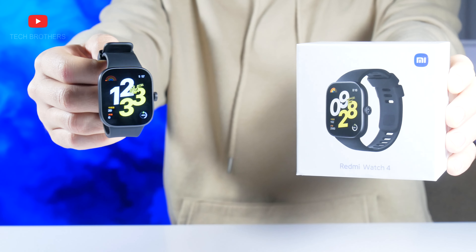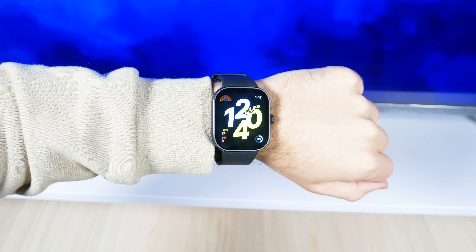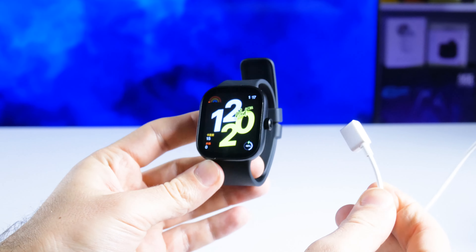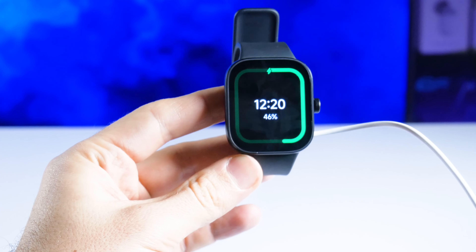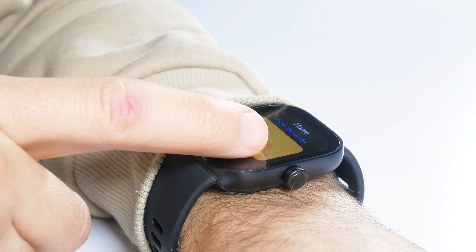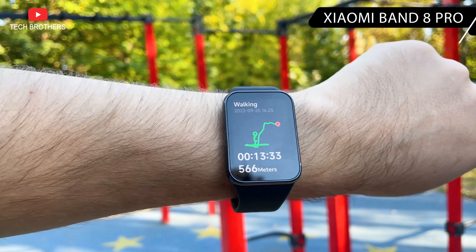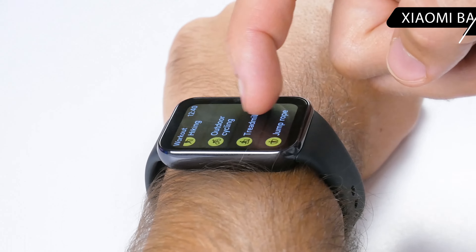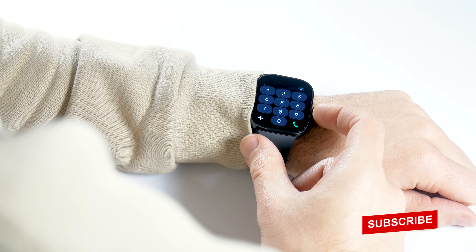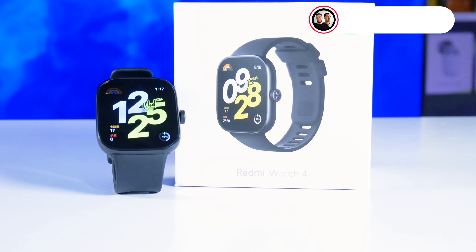I had very high expectations for the Redmi Watch 4, but they were not fully met. Compared to the previous generation, it does have improvements — a larger display, metal body, navigation crown, bigger battery, and longer battery life. However, I cannot call it a real smartwatch since it doesn't have Xiaomi's HyperOS operating system. It reminds me a lot of the Xiaomi SmartBand 8 Pro, but the key advantage of the Redmi Watch 4 is Bluetooth calling — a function I really miss in Xiaomi fitness bracelets. What do you think about the Redmi Watch 4? Write in the comments below. Thank you for watching, see you soon!